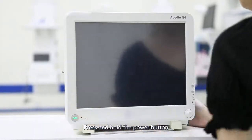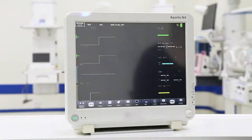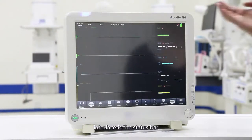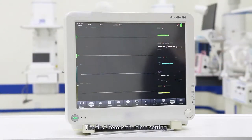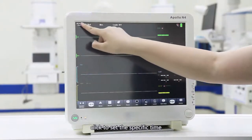Press and hold the power button for 3 seconds to start the monitor and enter the operation interface. At the top of the interface is the status bar. The first item is the time setting; click to set the specific time.